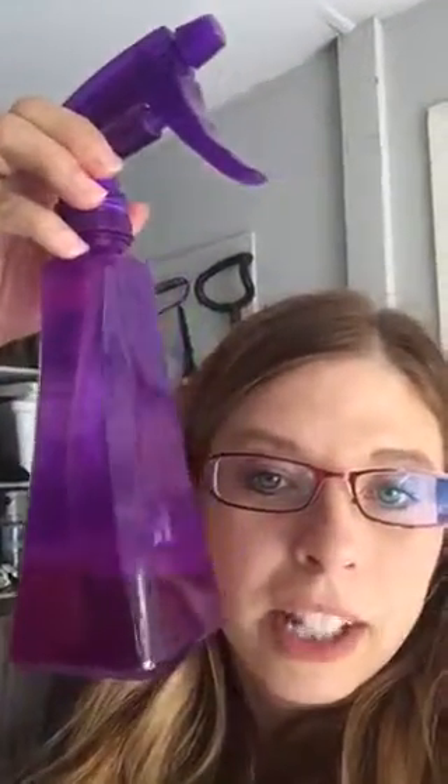Hey guys, this is Tiffany with Back to Nature Lifestyle Medicine. I'm going to show you what I'm doing right now. I just have my thieves cleaner in a little spray bottle with a thieves cleaner and a little bit of vinegar. Our car was underneath the tree last night and there is sap everywhere.